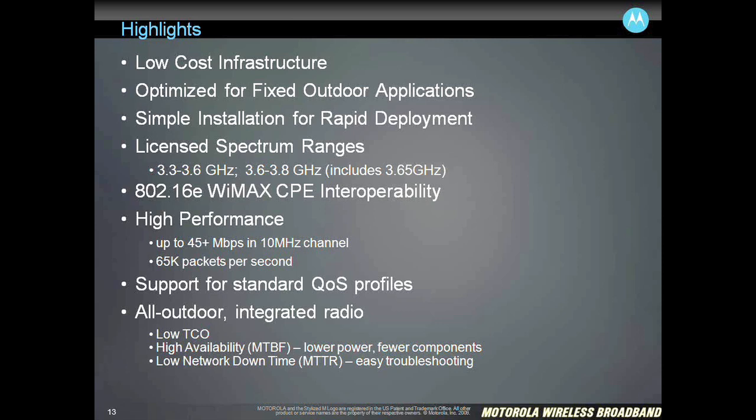We talked about the license spectrum ranges. This is primarily 3.65 GHz in North America, but just as background, this is a global product that's available in the 3.5 GHz band, which is a traditional WiMAX band in Europe and Latin America, as well as a 3.3 GHz band, which is a public safety and government band in some of the Latin America countries.